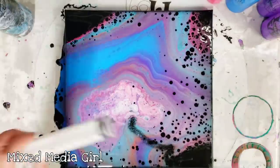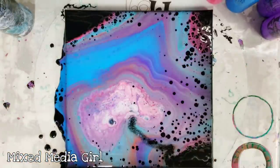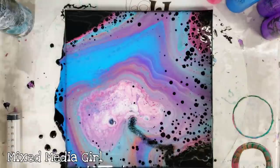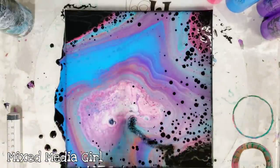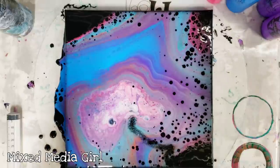Okay guys, well there you go — the first syringe pour! I will be doing some more experiments with this as usual. Let me know what you thought of this project — it came out very interesting. I definitely love the colors; I'm not sure how I feel about all these black dots, but we'll see how it dries. It's interesting, it's different, I like it. Plus it's fun — thank you guys for watching and I'll see you next time!